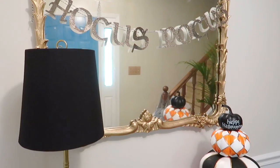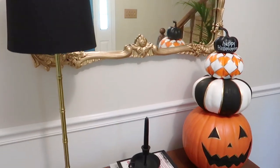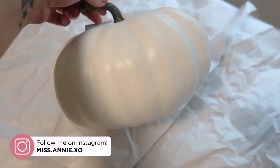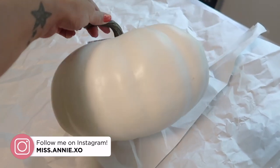All the pumpkins I picked up were from Hobby Lobby at 40% off. I'm starting here with my pumpkin that is second from biggest. Full price was $18. It is just plain white.